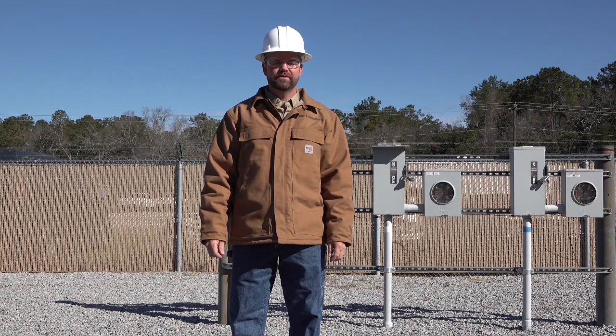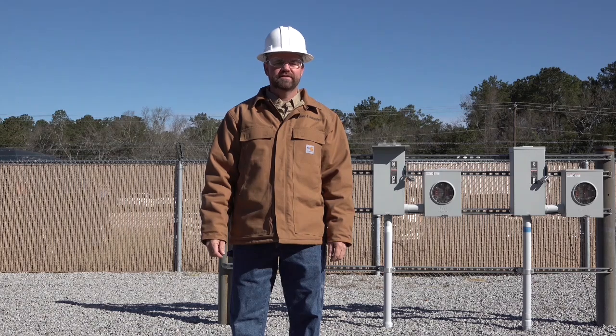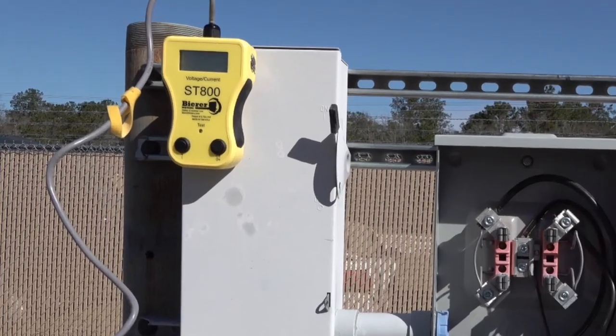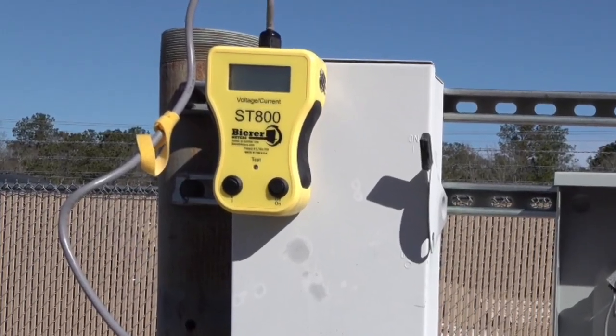Hello, my name is Joe Beer and I'm with Beer and Associates. Today we're going to talk about our ST800. The part number ST800 stands for Service Tester 800 amps.